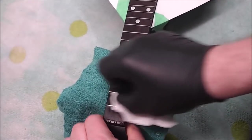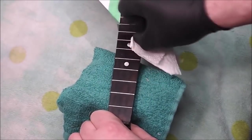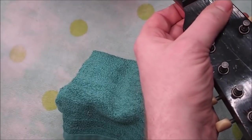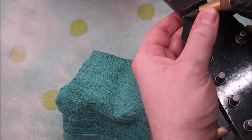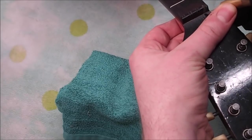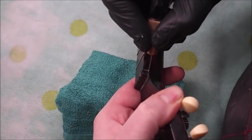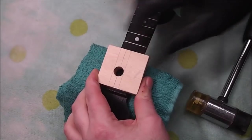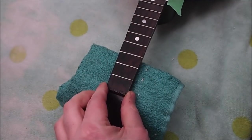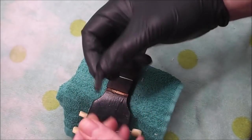To start off I'm cleaning the board with some naphtha, getting up around the sides of the frets as much as possible — these can be a bit of a trick to get out. I'm going to take the nut off, so I'm just scoring around it with a scalpel very lightly, just to make sure there's nothing holding it in place when I go to knock it out. It came off very nice and clean — I'm going to save that, I might be able to reuse it.